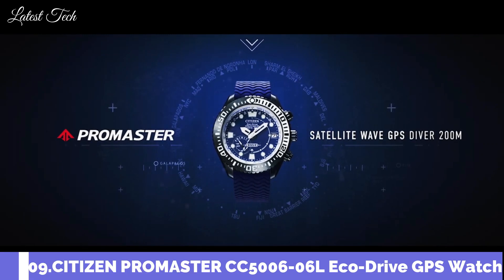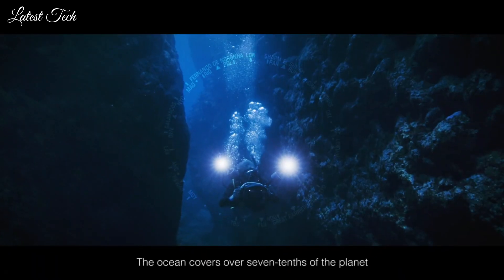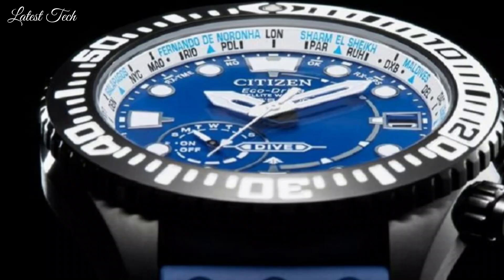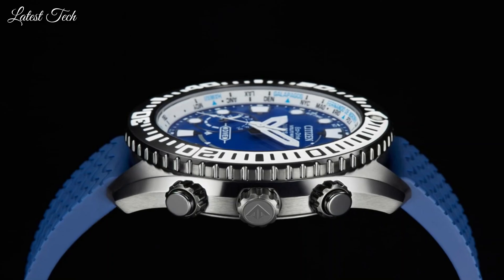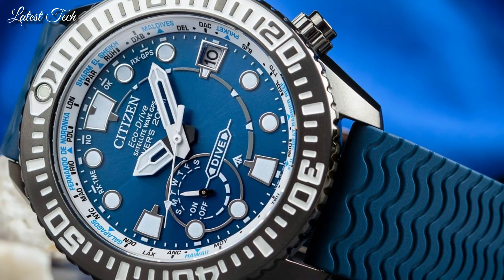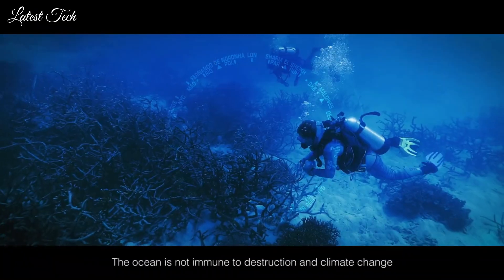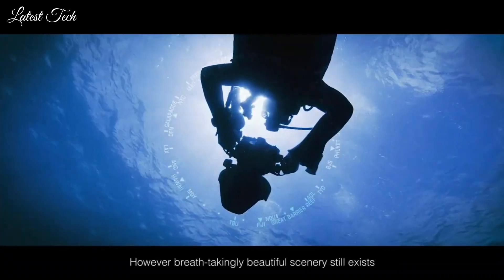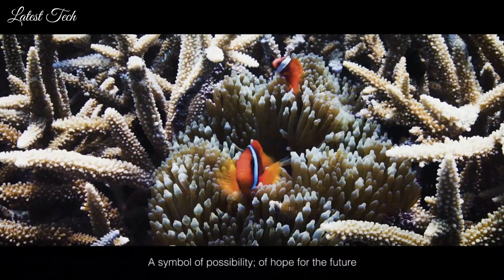Number 9: Citizen Promaster EcoDrive Satellite Wave GPS Divers CC5006-06L Men's Watch. It has Japanese solar quartz movement, titanium hard coating, case of round shape — case dimensions are 47mm in diameter and 15.6mm in thickness. Display type: analog. This timepiece has sapphire glass, polymer band, band color blue, and 200m water resistance.